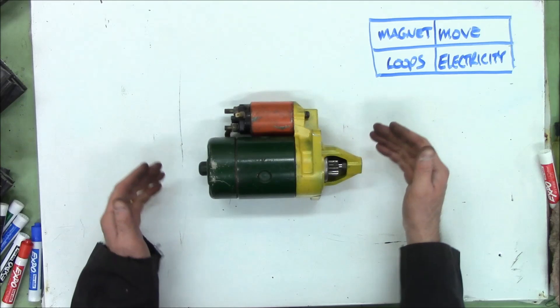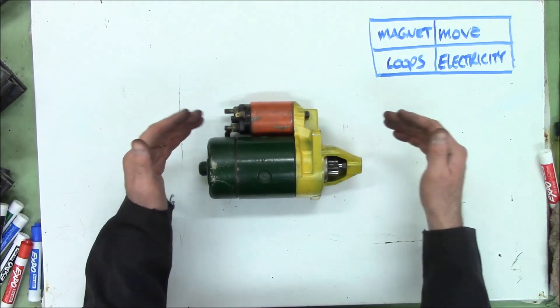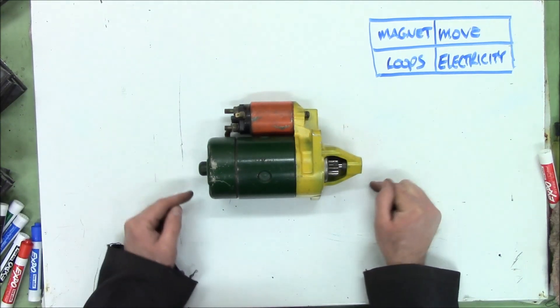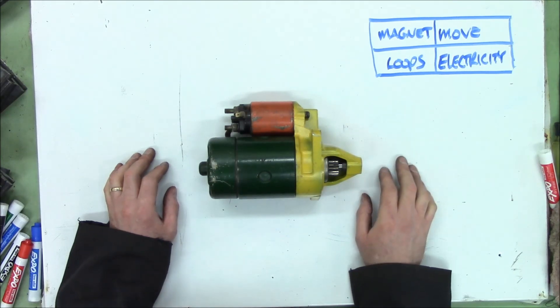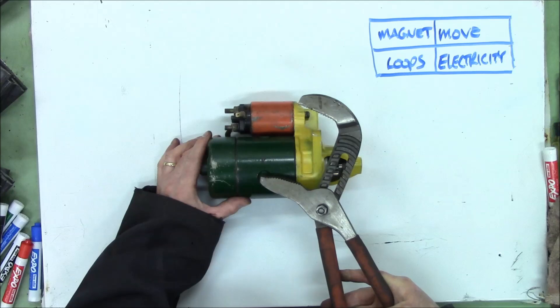The purpose of the starter motor is not to start your car, contrary to popular belief. The purpose of the starter motor is to rotate the engine so that your car can start. It's just easier than hand cranking, like I had to when I was a kid. To figure out how this puppy works, we need to take it apart.